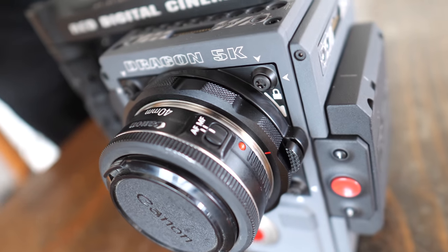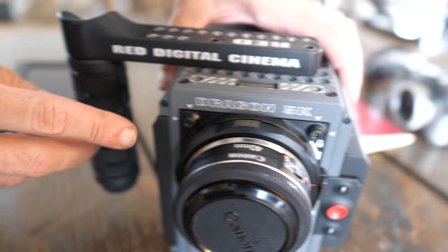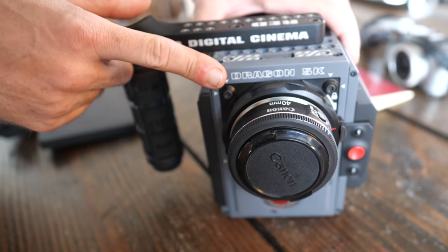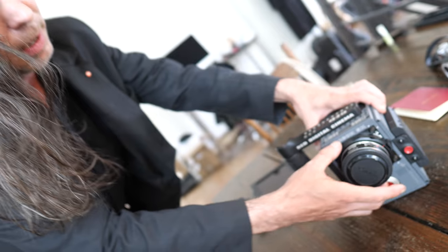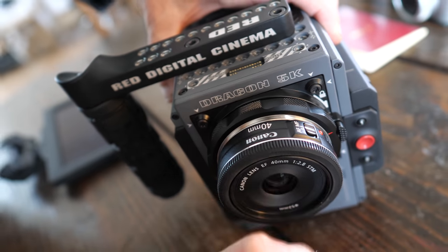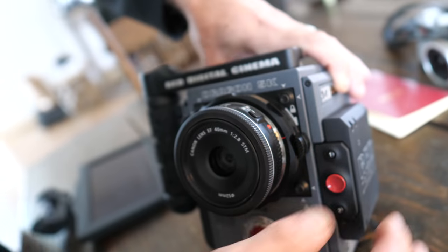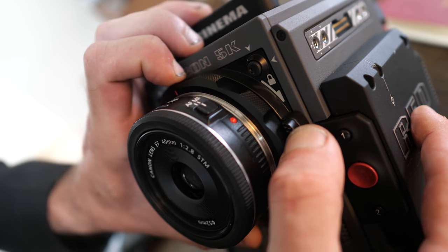I got the Scarlet W because they have a smaller version called the Raven that comes as a full kit — you can even get it from Apple — but it only comes with one lens mount. Since I use a number of different types of lenses, I wanted this one. It shoots 5K and uses the older Dragon sensor; they now have a Helium, a Monstro, and a Gemini sensor for super low light. I got it with the EF mount.